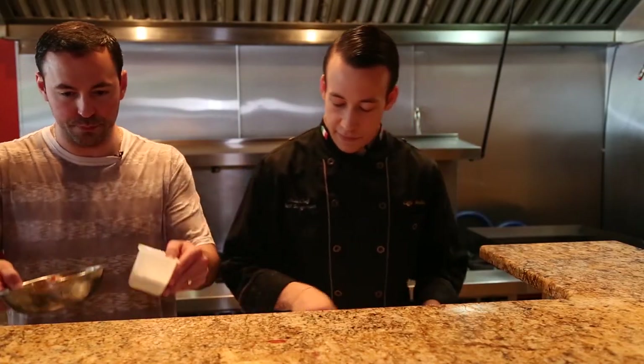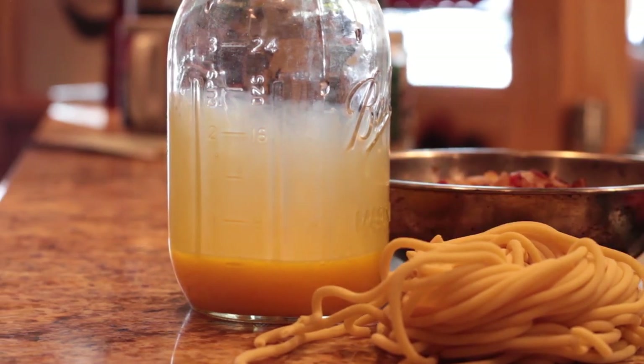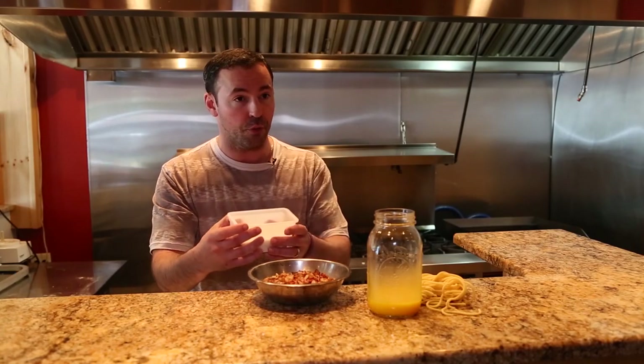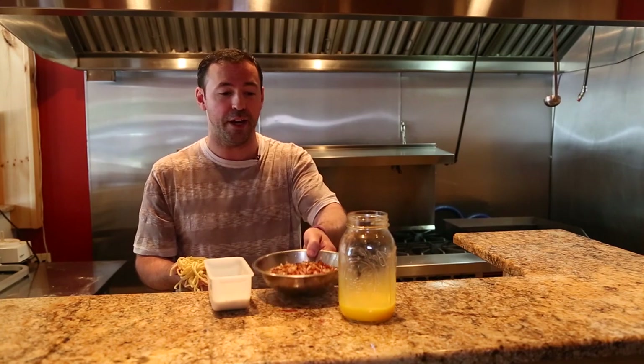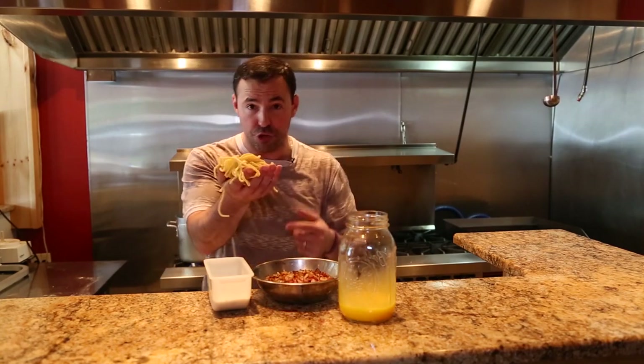Prep is set — the onion and pancetta mixture is rendered, egg yolks are prepared, the bucatini is pulled on the speed rack, and water is salted and at a boil. So what we have here is the rendered down pancetta with the onion, pecorino romano with some cracked pepper, approximately three egg yolks that Matteo has prepared, and the fresh bucatini cut pasta. The reason we use the bucatini cut is it's a hollowed out pasta — the sauce and everything we incorporate gets absorbed by this type of cut, making it more flavorful, especially with the strength of the pancetta and the richness of the yolks and pecorino romano. So I'm going to drop this nest now.